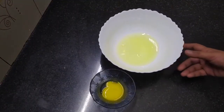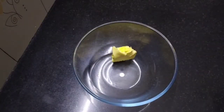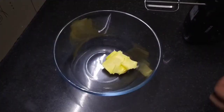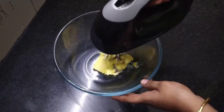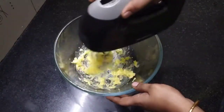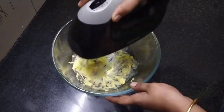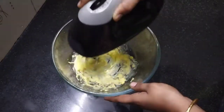I will mix it with a little water. I will mix it with butter — I have 70 grams of butter. I will mix the butter in.